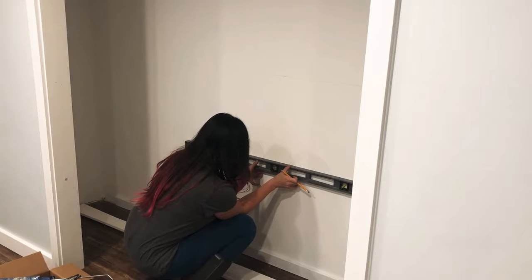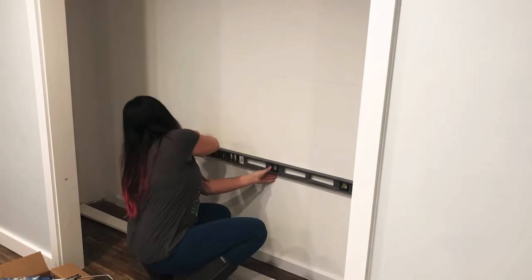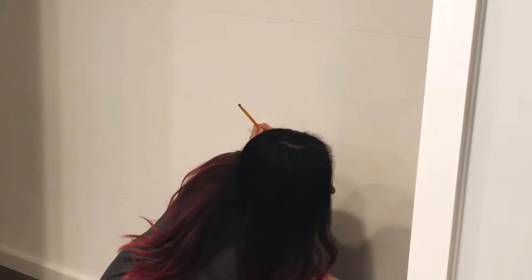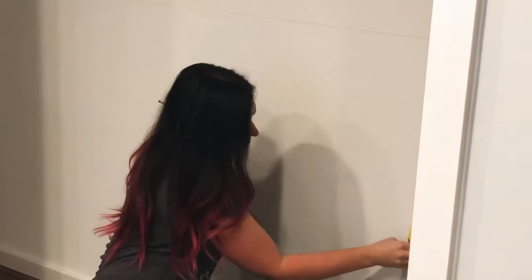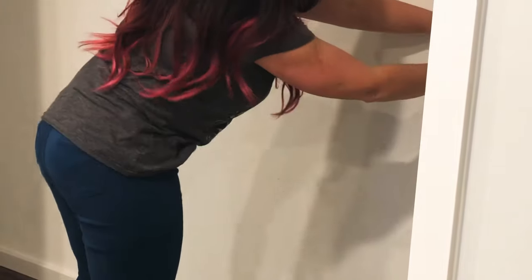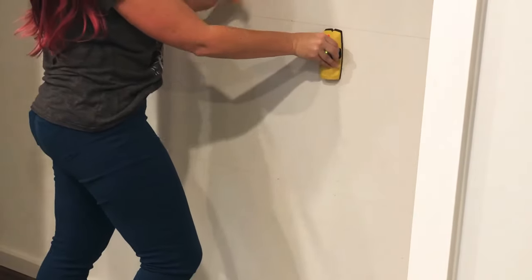I took my extra long level and made a line where those marks were. The first line I decided to move up a little bit, so it's actually 24 inches above the ground, and then the other two are 18 inches apart. Next I found the studs with my stud finder right along that line and marked them so that I knew where to nail in my cleats.